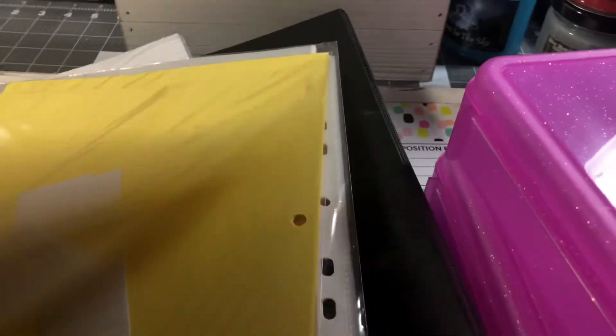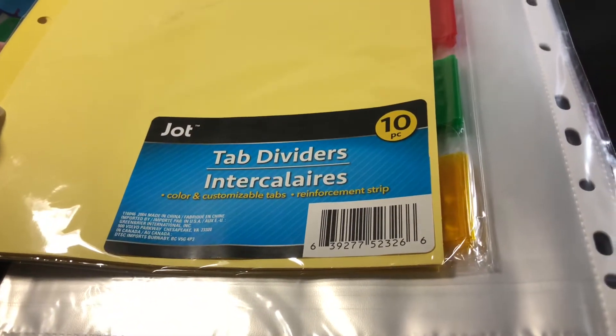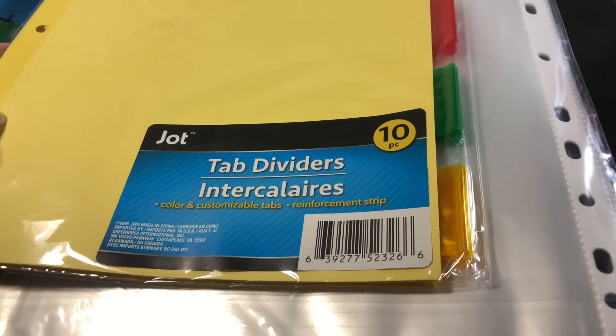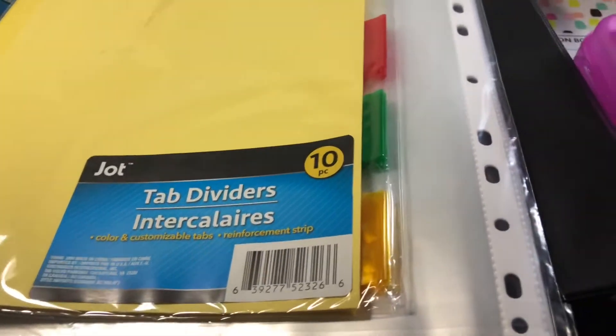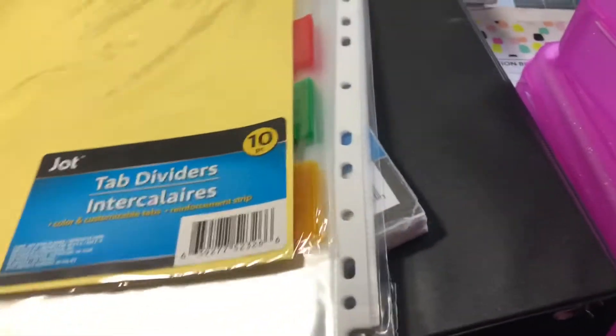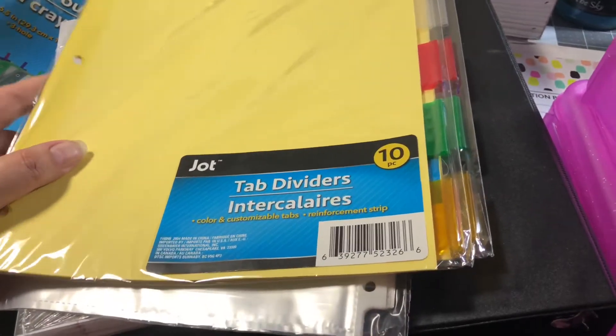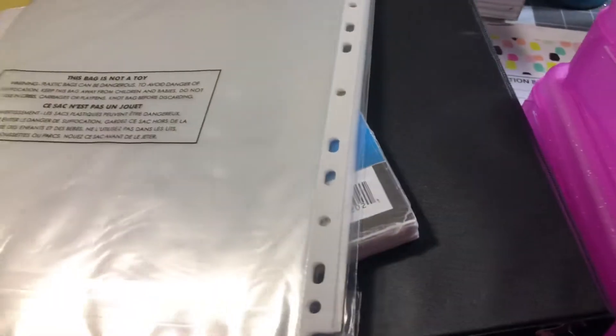And then I plan on making a new way of putting my recipes and stuff for my candles into dividers. So I did purchase these. These will be for my temporary folder for my recipes and stuff.